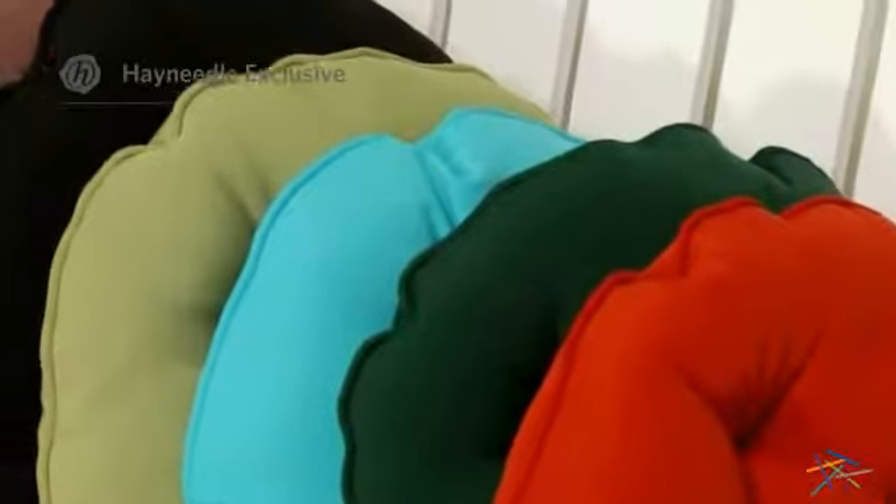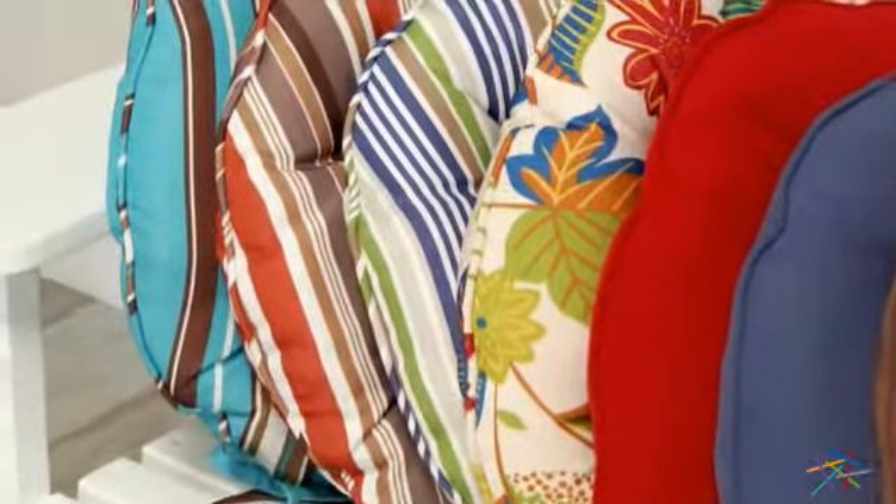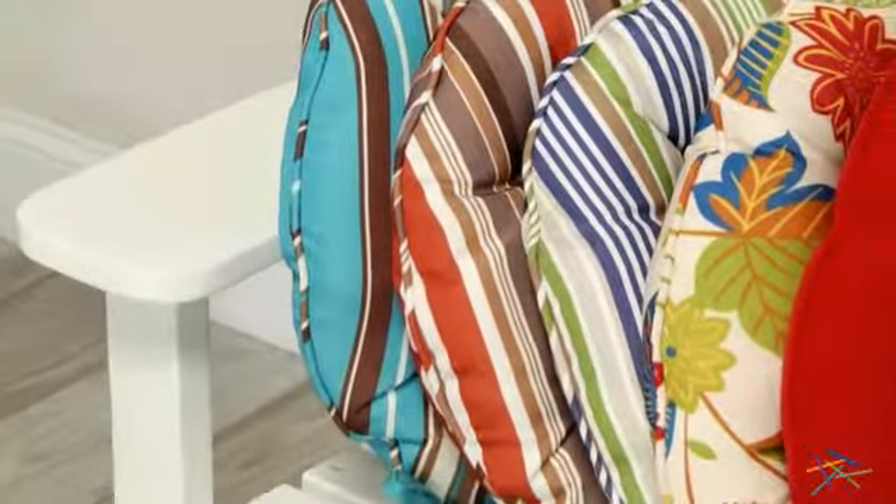These plush Hayneedle exclusive cushions are filled with polyester fiber batting for an ultra soft and durable fill that's designed to last and provide endless hours of comfort. Plus, the tufted pin tuck design will add a more cushiony feel.